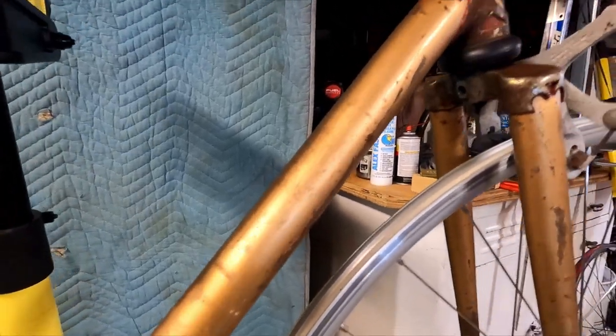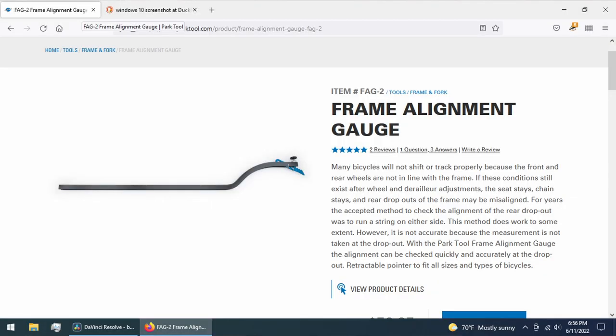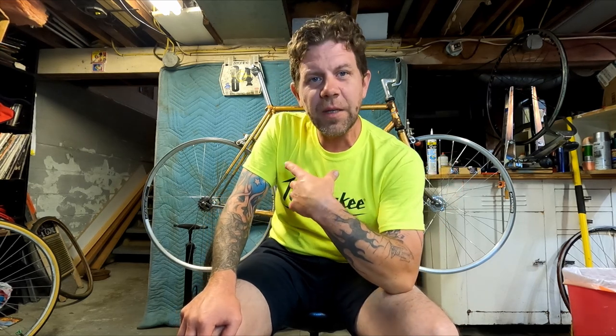I got to thinking one day — I work Saturdays at a bike shop, and I've seen the FAG1 put in use. Now we don't discriminate here at Eerie Bicycle — the FAG1 is the frame alignment gauge. The bike shop has these tools to check frame alignment, and I've seen some bending tools, and it's not a 2x4. So I thought, well, I wonder if they'd let me use that stuff.